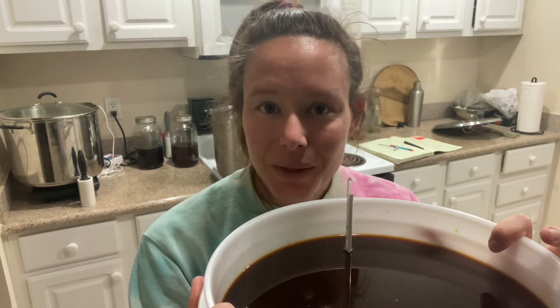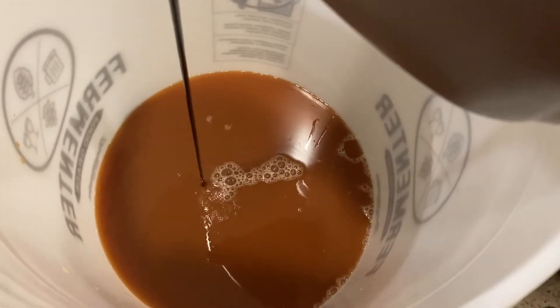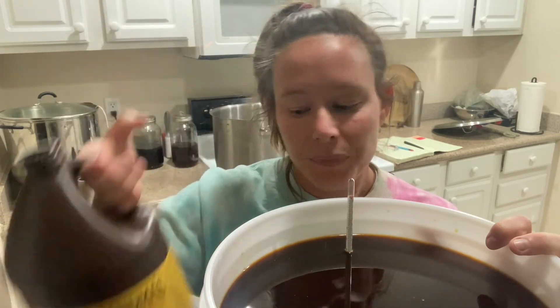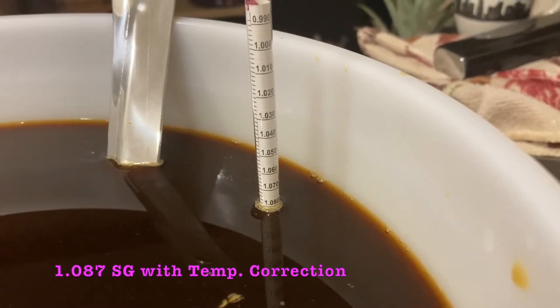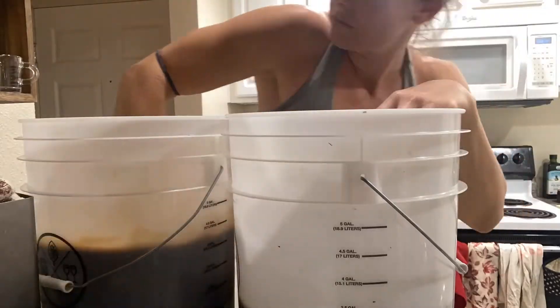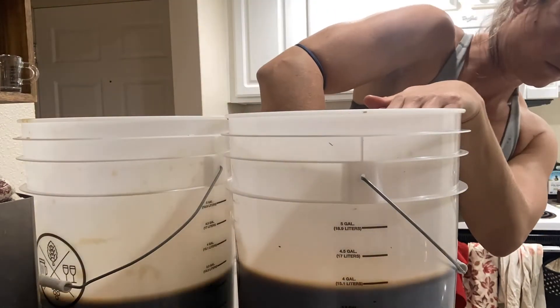I then added a gallon of grandma's molasses — this is unsulfured, you can find it at your grocery store — and then added enough water to bring it up to about 1.080 specific gravity. The queen palm rum was successfully split into two buckets, about 3.2 gallons in each one, which means I added about 4.4 gallons of water. Now I have to agitate, and I'm going to do that by filling up the molasses jug, shaking it, dumping it back in, and mixing in that aerated liquid.